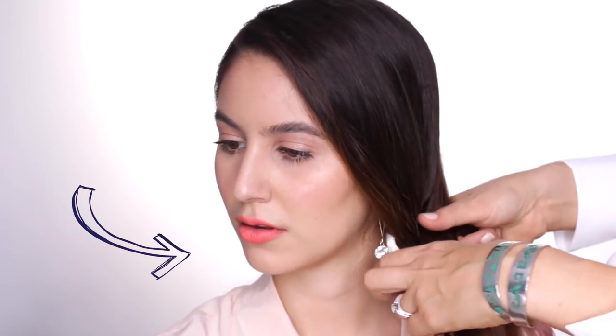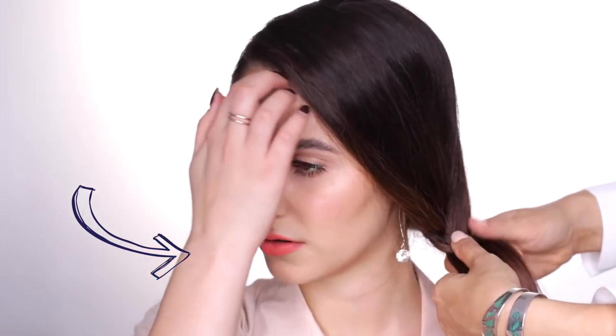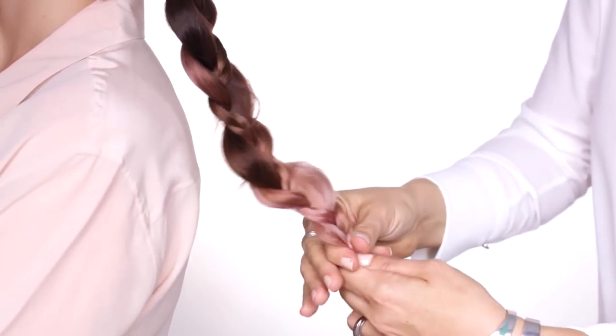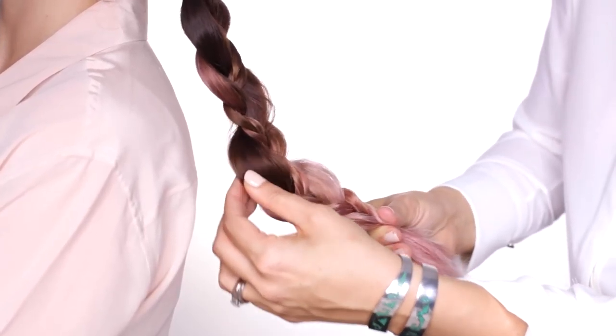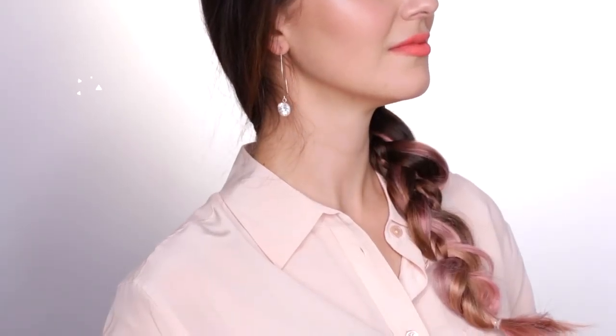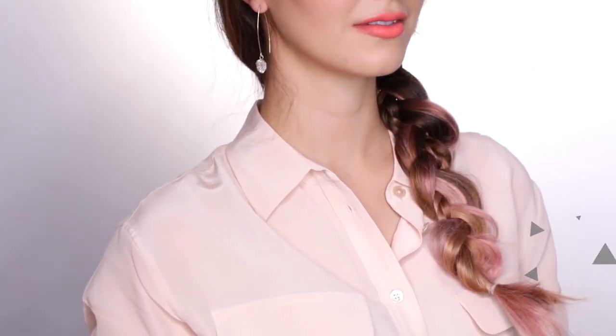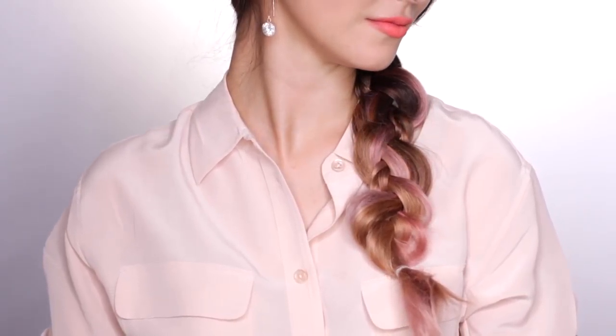Crossing the front section over first is going to give you the nicest shape of your hair against your face. This was game-changing for me — I would constantly take the back section over first and could never figure out why my braid was sitting awkwardly. Always the front section first, then the back, and then the little plait. Just keep braiding those together as you would a normal three-strand braid. Now we're going to really create some impact and put more volume into your hair by stretching out the braid. Always hold the end of your braid and pull with the other hand. Pull at the two sections of hair that are part of the three-strand braid — leave the little braid alone. That little detail makes all the difference, and you don't need any extra skills.